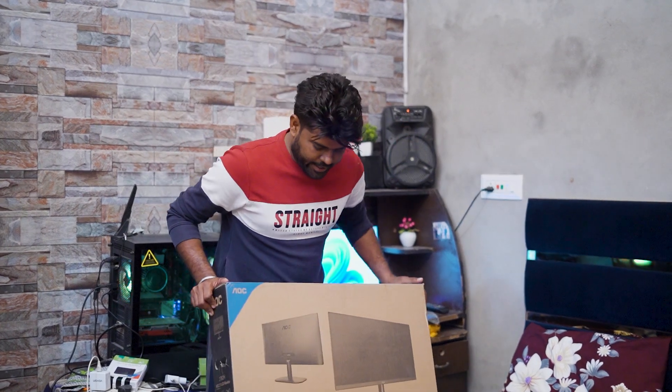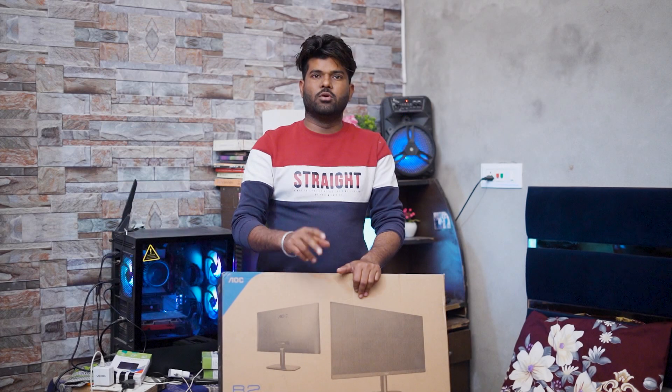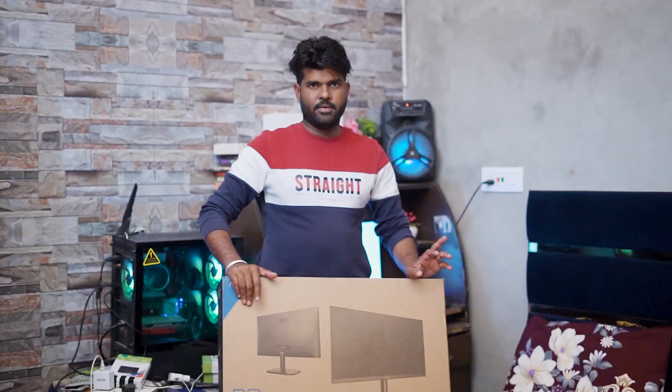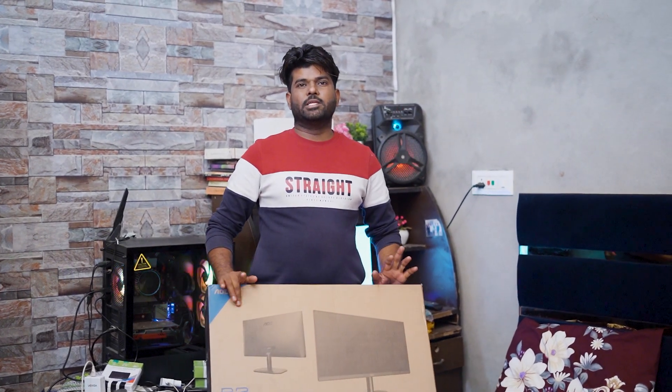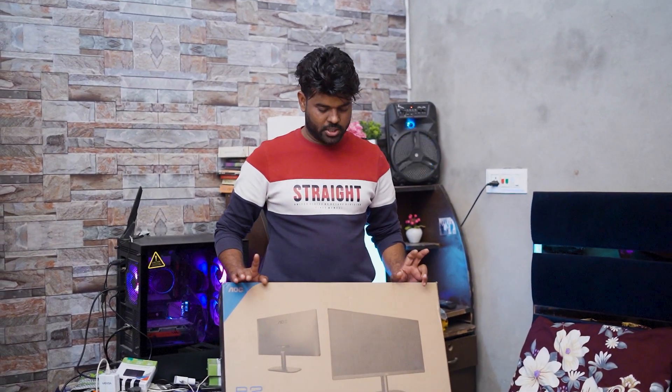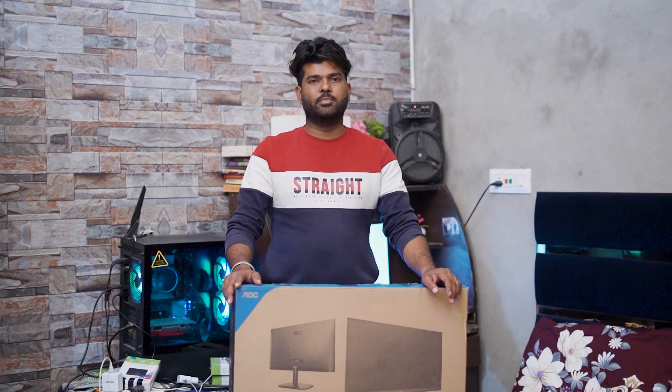I have LED and the AOC. I have two LED and AOC. One has LED and HP. This is the AOC. This is the IPS panel.